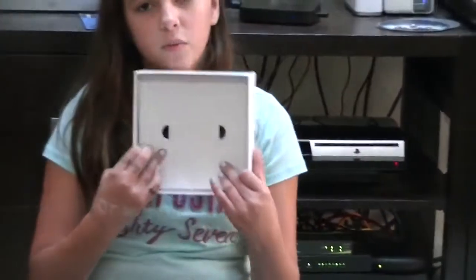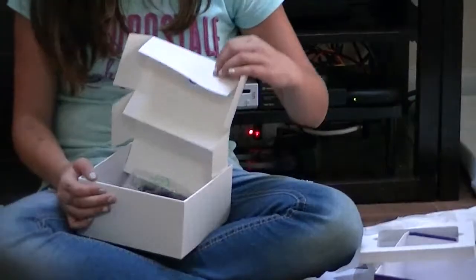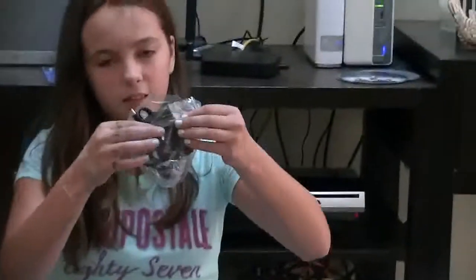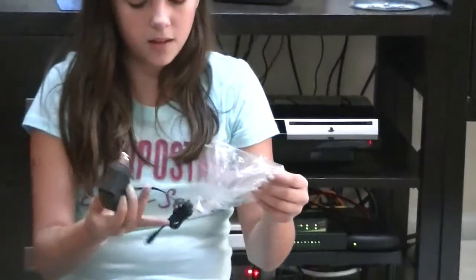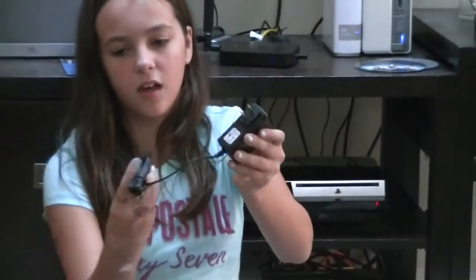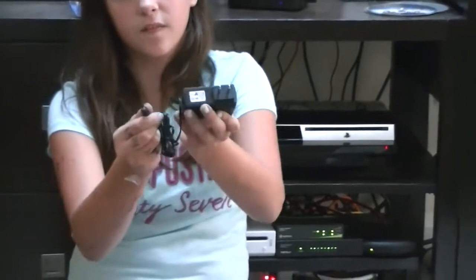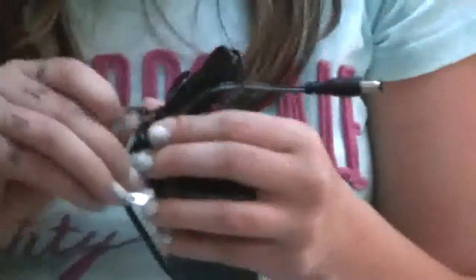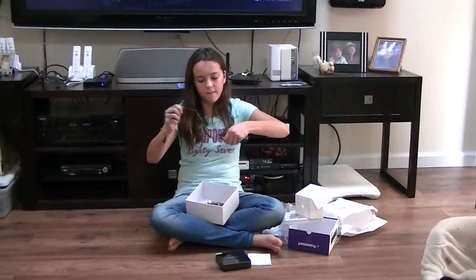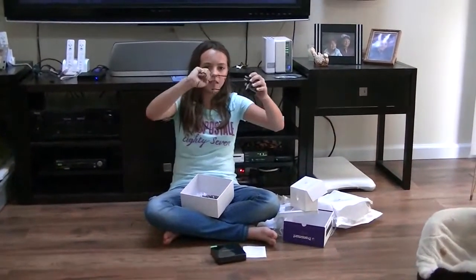The next thing we have in there is two more little boxes. Now we have this — I'll take it out. I'm guessing this is the charger. The charger has these kind of cords, and it comes out as just this. It's all tied up, but this is just the charger.